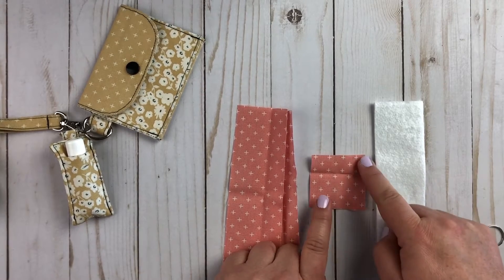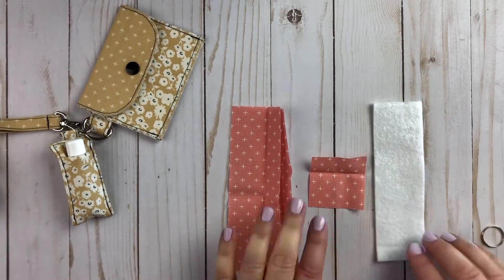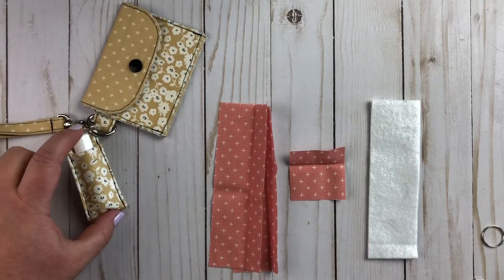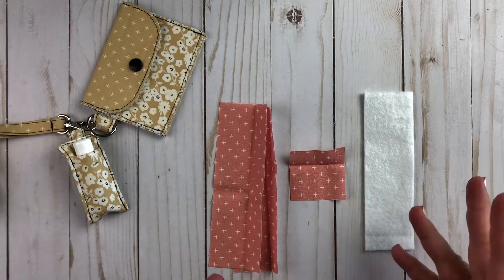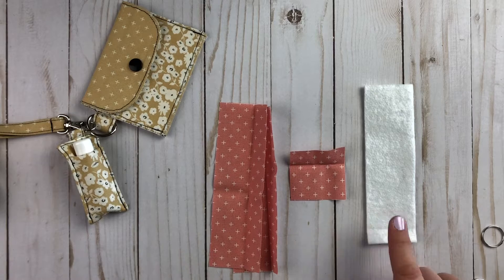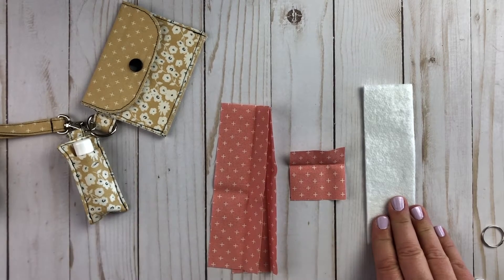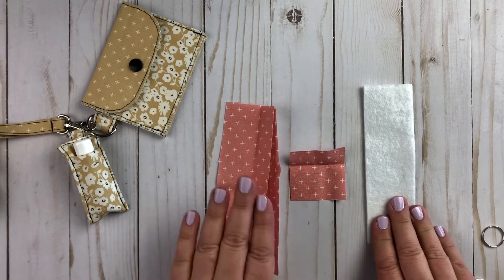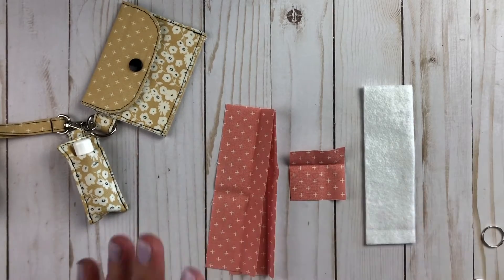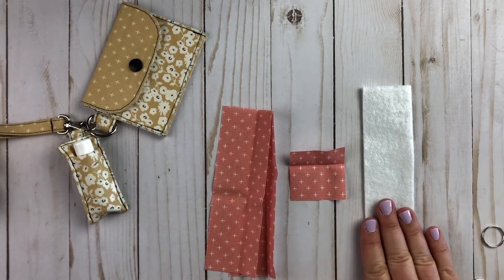You also need a third piece of fabric to hold the split ring, and this is two inches by two inches. I really like to add a piece of fusible fleece — it gives some body to your chapstick holder which helps to hold the chapstick into place. If you do not have fusible fleece, you could use a piece of quilt batting and spray baste it into place, or you could even use felt — even inexpensive acrylic felt from the craft store — and fuse it into place with basting spray or another fusible adhesive.